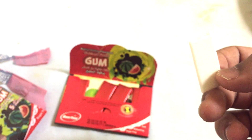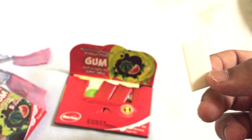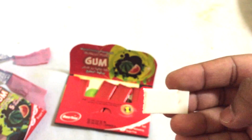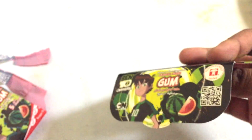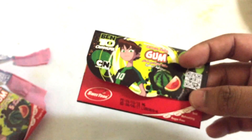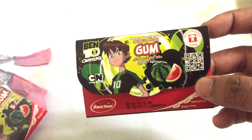Oh, definitely sugar-free — I can taste the sugar-freeness when I bite it. It's chewy but very hard to chew; it's kind of thick, not like normal gum. There's a lot of chewing going on. It's not sweet because it's sugar-free — it has some sort of artificial sweetness but not really good. Anyway, it's a mouth freshener, so my mouth feels very fresh now.